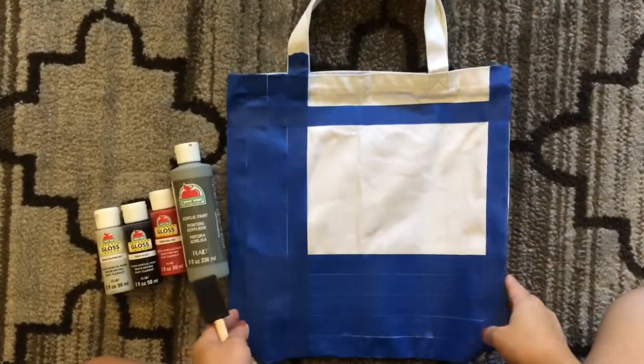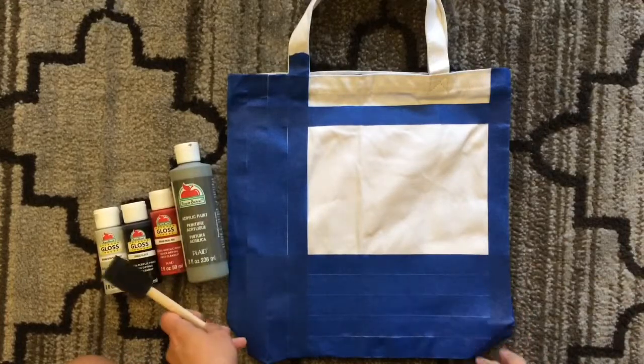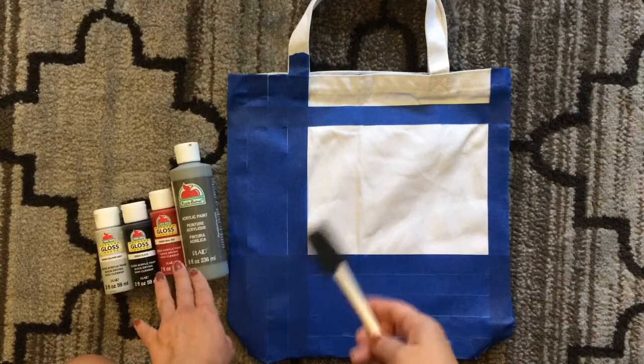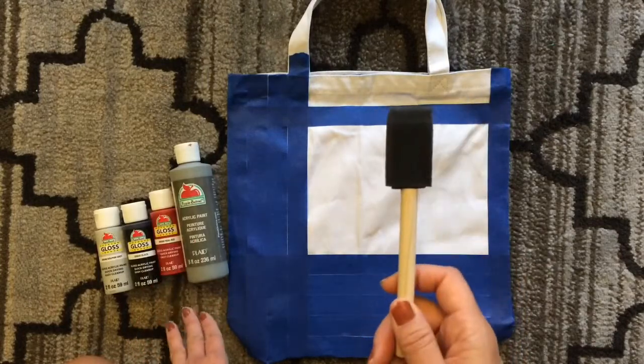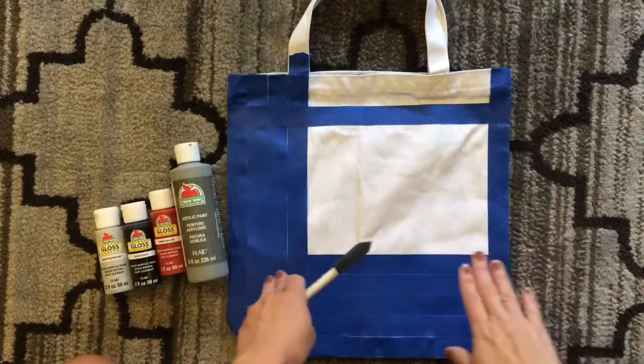What I did was I just taped off one side of the canvas tote bag with painters tape, and I'm going to use acrylic paints from the craft section also in Walmart, and the foam paintbrushes. I'm just going to paint on a simple plaid pattern.